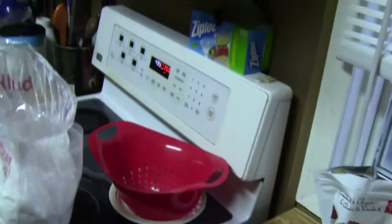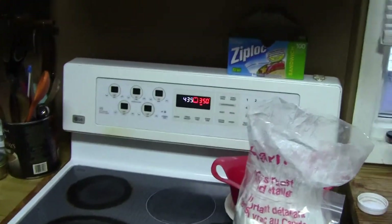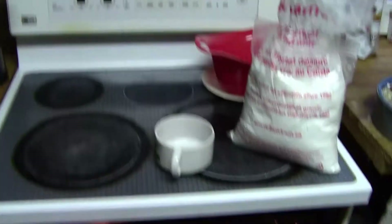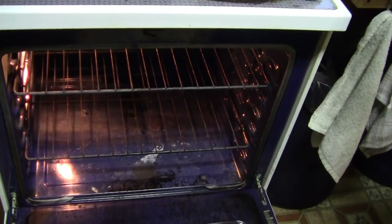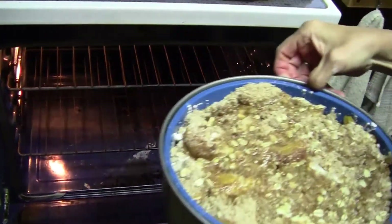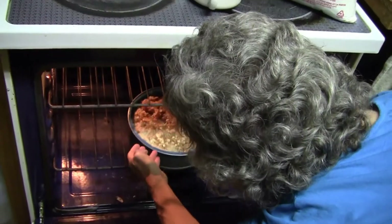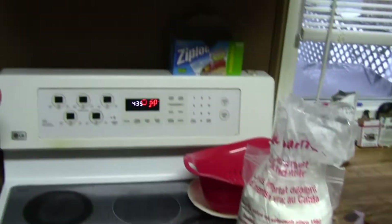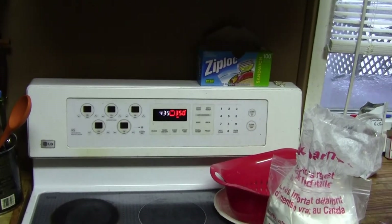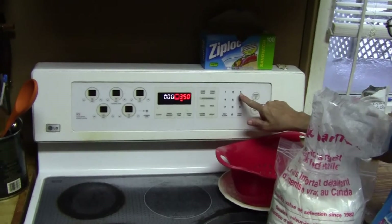The oven was preheated to 350, and this cooks for about half an hour. I'll bring it back when it looks better than that. Preheat to 350 and then set for half an hour.